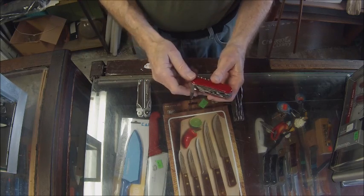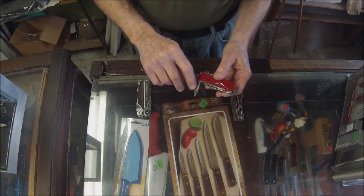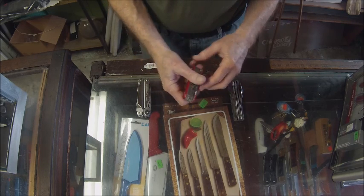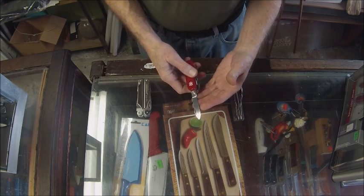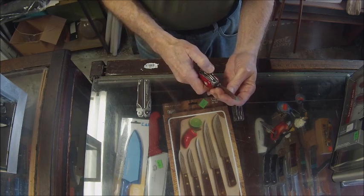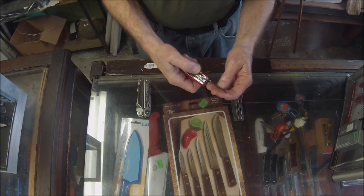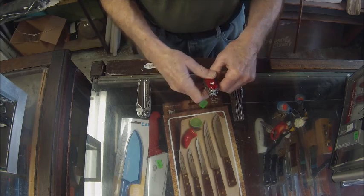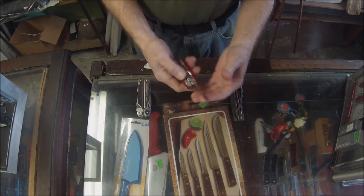Along with the locking blade, there's a basic tool — a fingernail cleaner with a small fingernail file. Here's a locking spear point blade with a neat locking mechanism — a version of the liner lock — so you press it in order to unlock the blade. That's the new Victorinox Swiss Army knife Evolution with a locking blade.